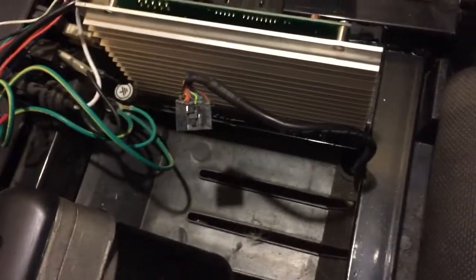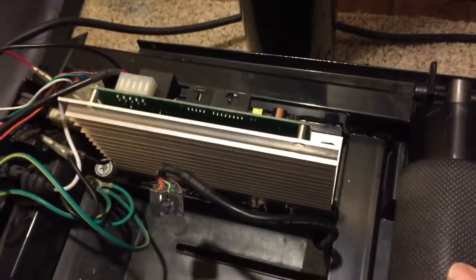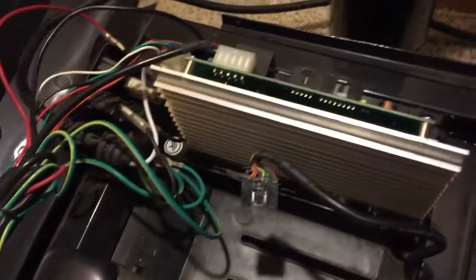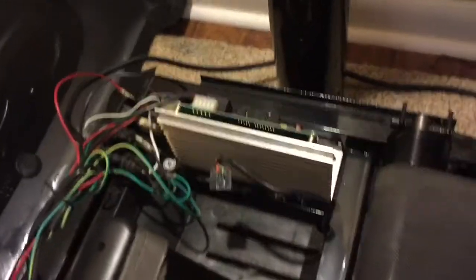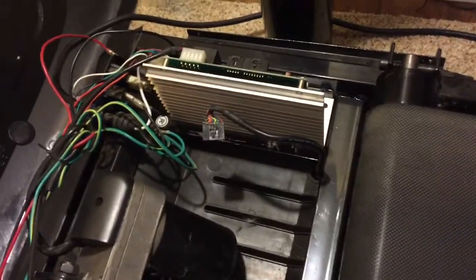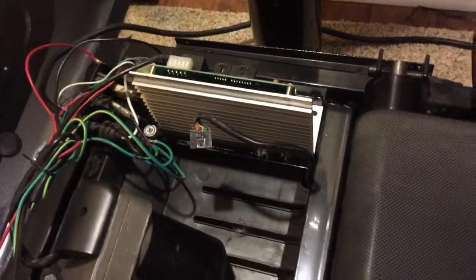This board is going to be mounted in here like so. I'm going to pause this, make my electrical connections, and secure the heat sink down to the bracket, and then I'll continue from there.